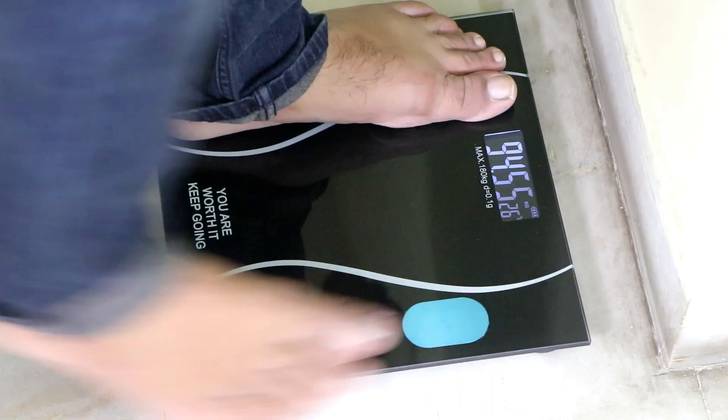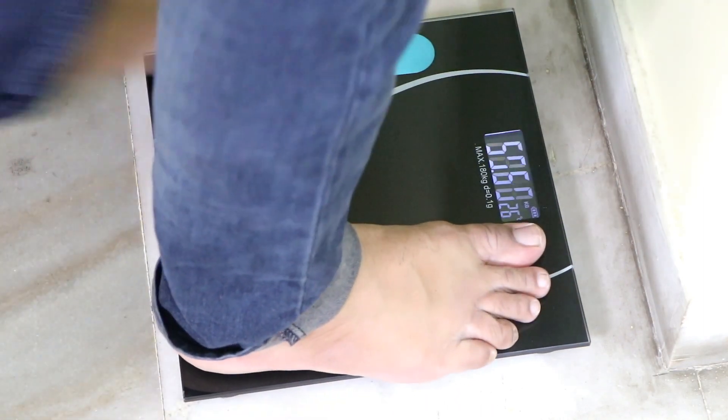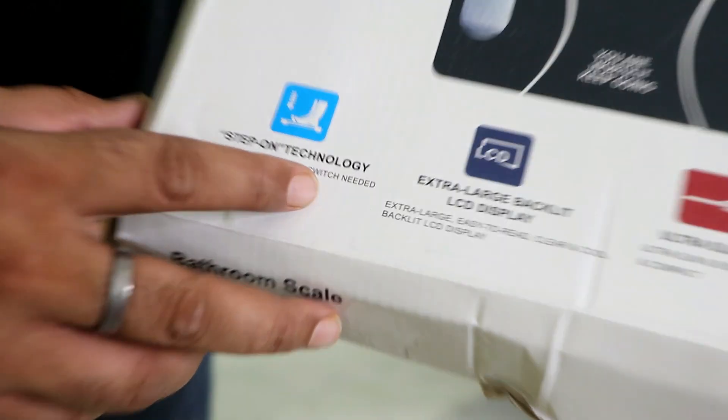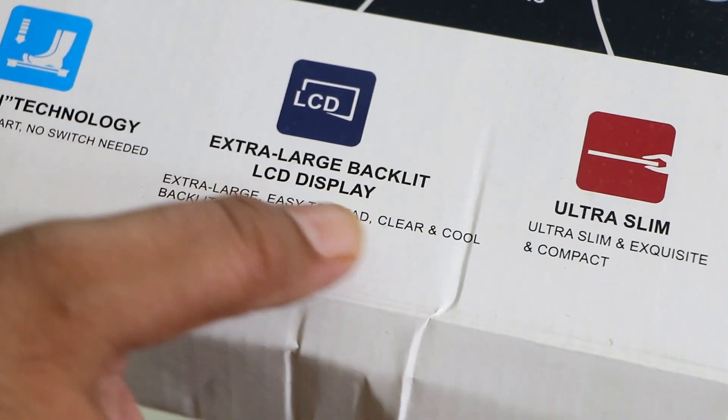Now there is a lot of confusion about whether digital is better than manual. In manual scales, you can change the settings and the reading can shift up or down by 1 or 2 kg. But digital sensors are accurate, which is why all doctors prefer to use digital sensors.